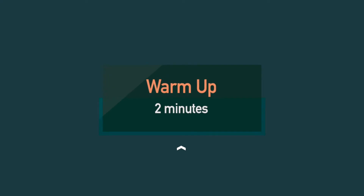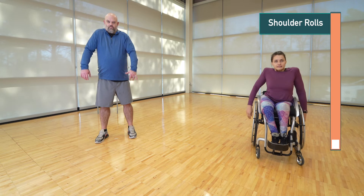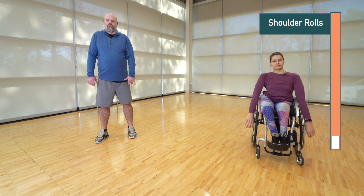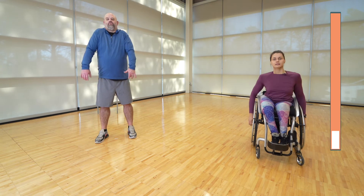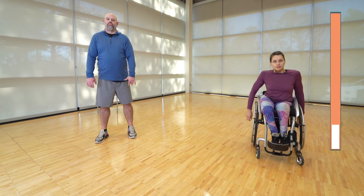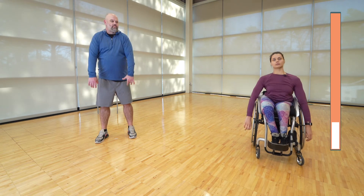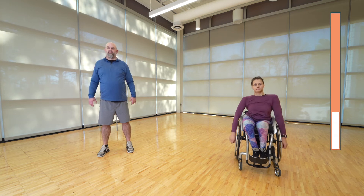The first warm-up exercise is shoulder rolls. We're going to go forward for 15 seconds and then go back. Think about going up and touching your ears as you roll forward and back. Now let's go in the opposite direction — reach for those ears and loosen up those shoulders.